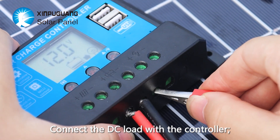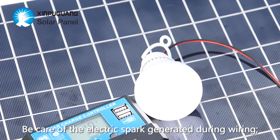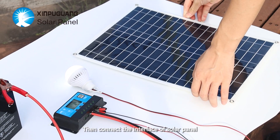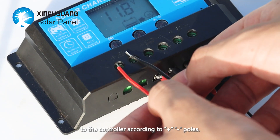Connect the DC load to the controller. Be careful of electric sparks during wiring. Then connect the solar panel interface to the controller according to positive and negative poles.